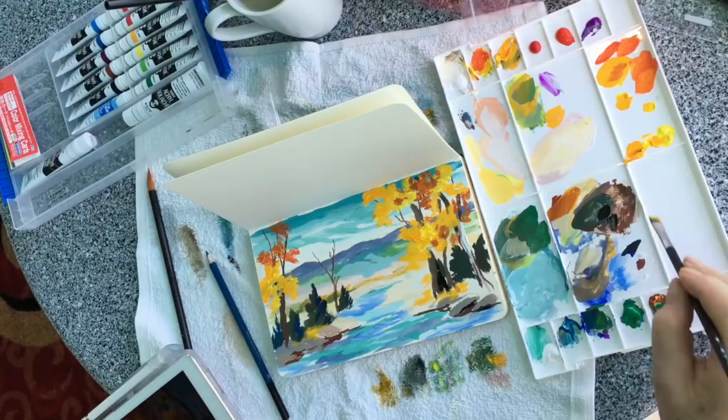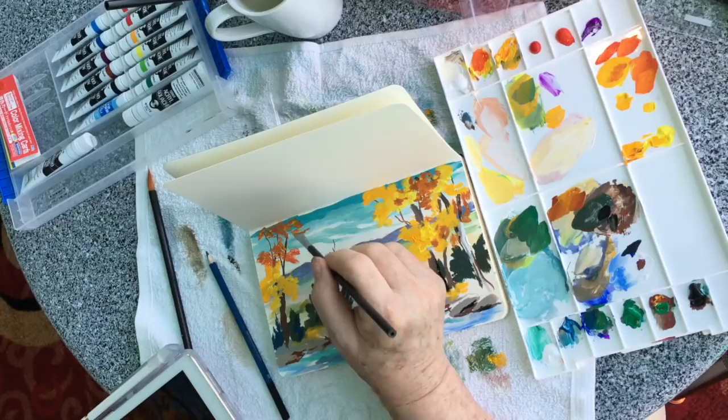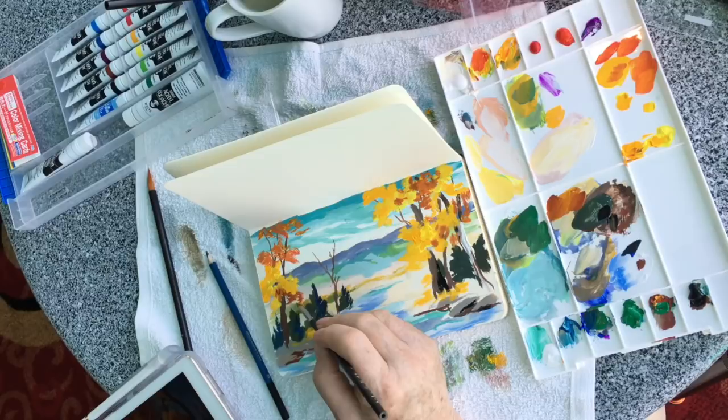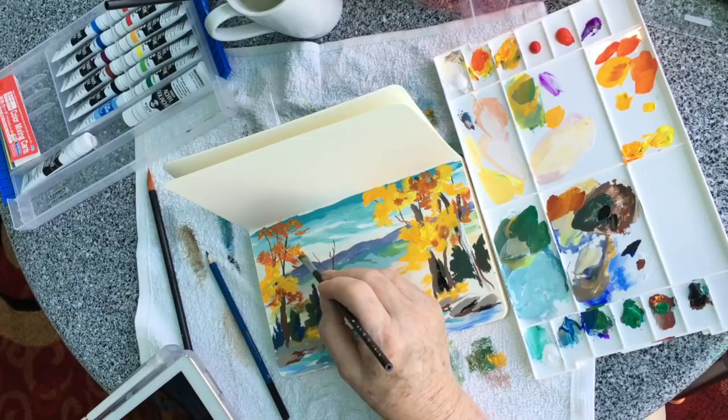I'm adding just a tiny bit of cadmium red medium to those yellows, and adding some oranges to put in these fall colors. I love how it's painting over the blue sky and covering it — I was really concerned that this wouldn't cover at all. And you can see that it is. Make sure you're rinsing your brush between colors — that's important. And I found these brushes that came in the kit were very good brushes.